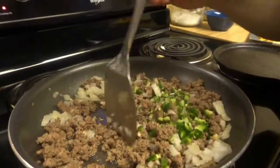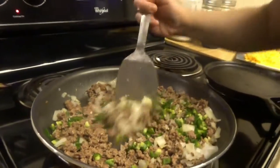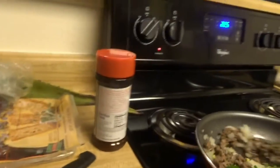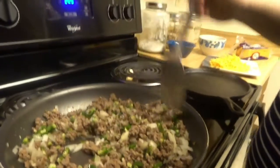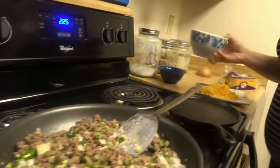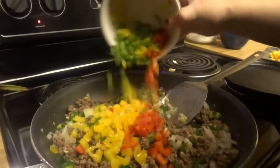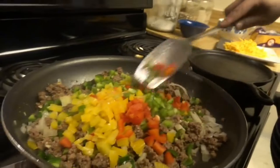He likes spicy stuff. I don't think it's going to be that spicy though. Some things are spicy to me and then I'll see how spicy it is to him. But looking at the bell peppers — look how colorful that looks. Fucking beautiful.